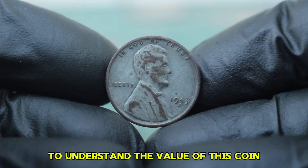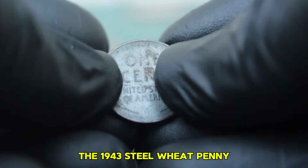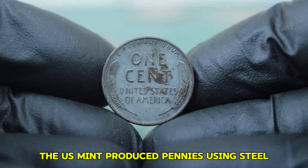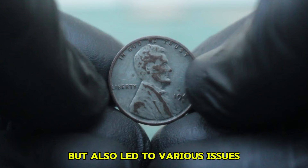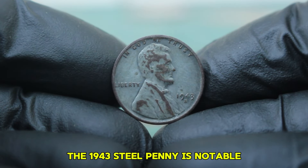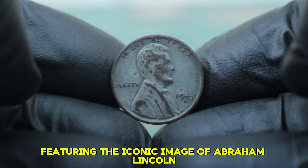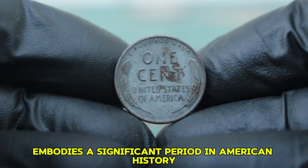To understand the value of this coin, let's start with some background. The 1943 steel wheat penny was struck during World War II when copper was needed for the war effort. Instead, the US Mint produced pennies using steel coated with zinc. This change resulted in a unique look but also led to various issues, including the potential for lamination problems. The 1943 steel penny is notable not just for its composition but also for its design, featuring the iconic image of Abraham Lincoln on the obverse and the famous wheat ears on the reverse.